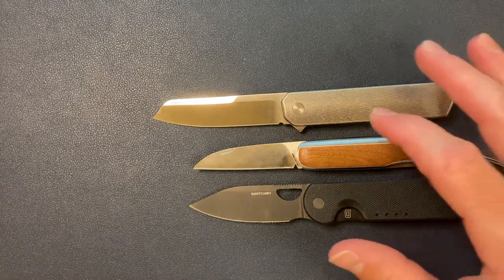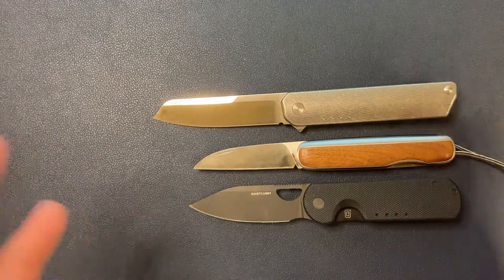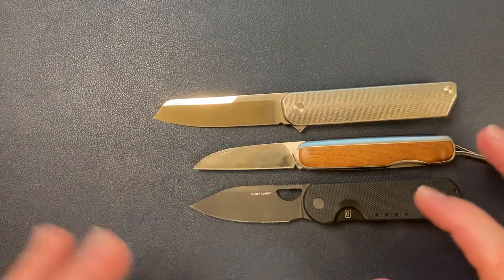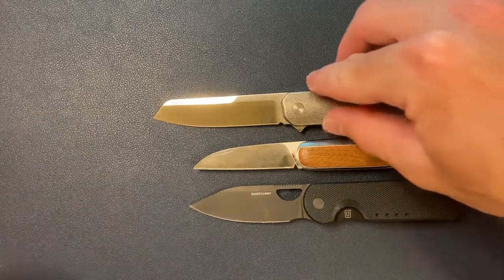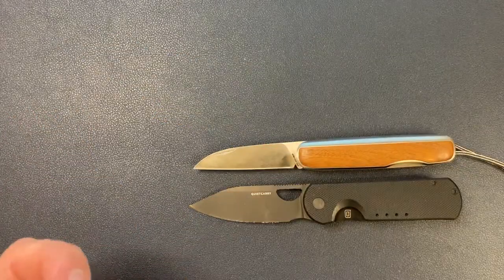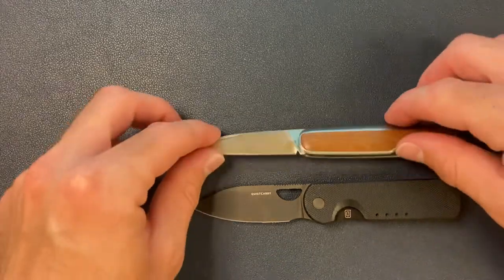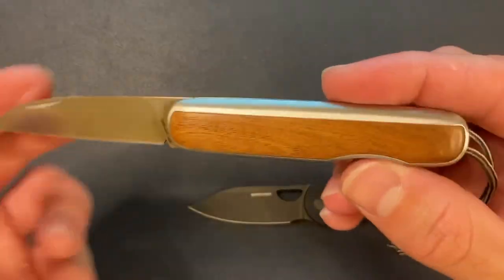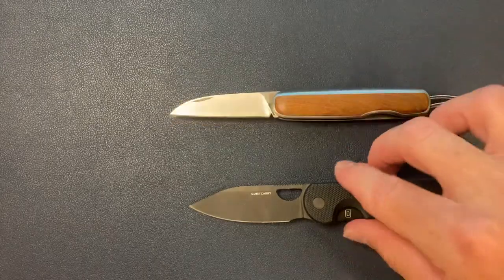Both Quiet Carry and James Brand kind of have a similar stylized aesthetic going on. I don't know if they're in competition with one another, but they have a similar look. I actually have a bunch of Quiet Carry knives and this is my first James Brand knife. So let's go ahead and talk about the upsides and the downsides of the Pike.